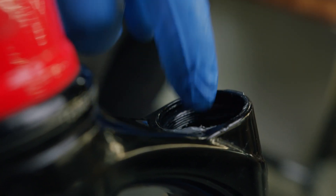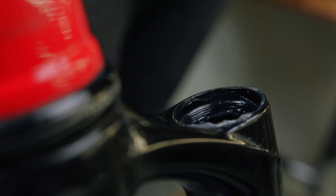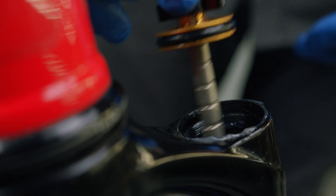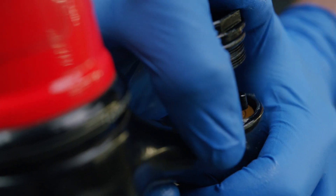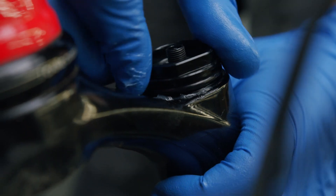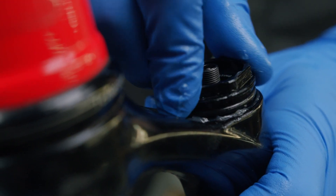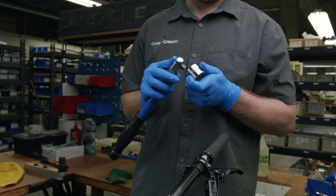Apply a light coat of grease to the threads and reinstall the air valve assembly by gently guiding the piston into position. Start threading the air valve assembly by hand, then torque to 36 newton meters using a torque wrench.